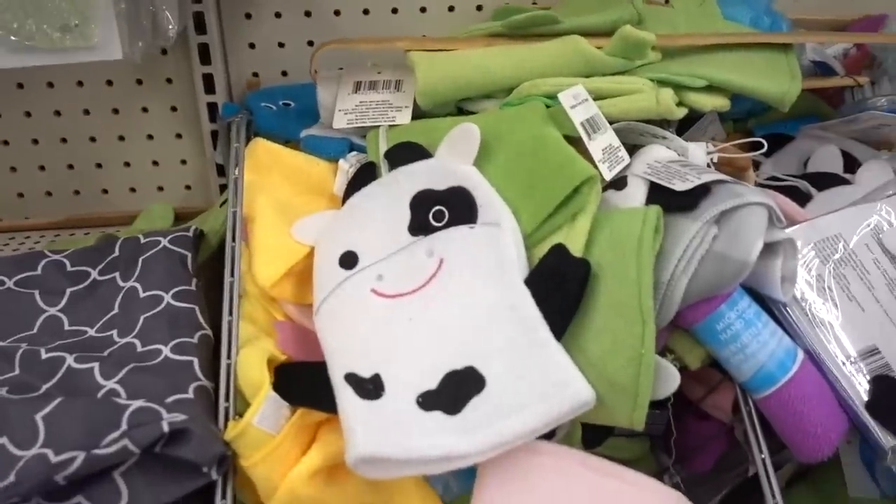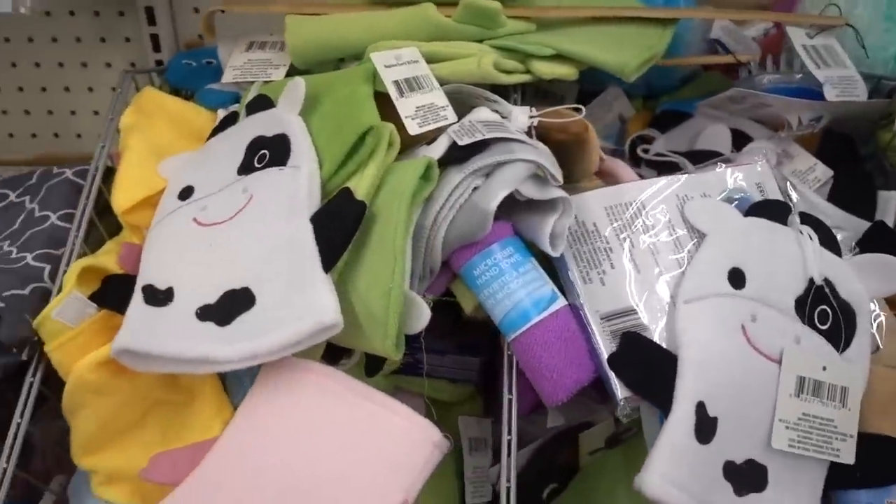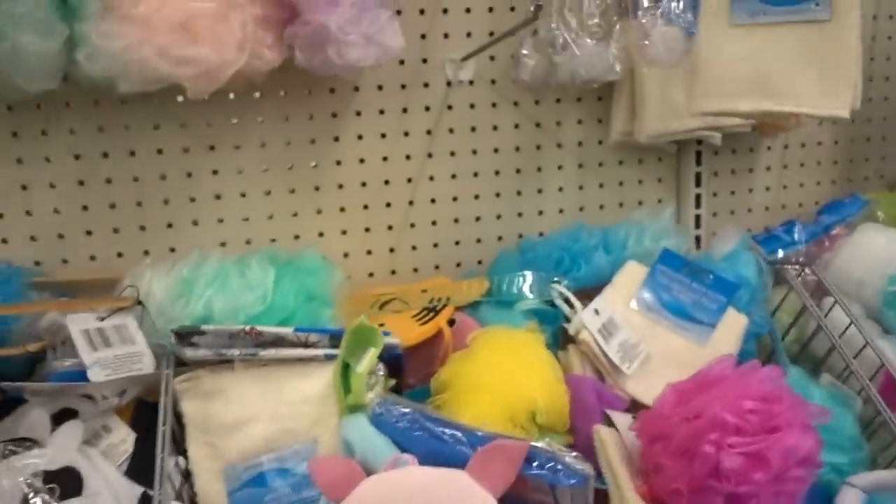Oh, isn't that cute? A cow. See — get them while they're young with the exfoliating. And a little pig too. I kind of want these.